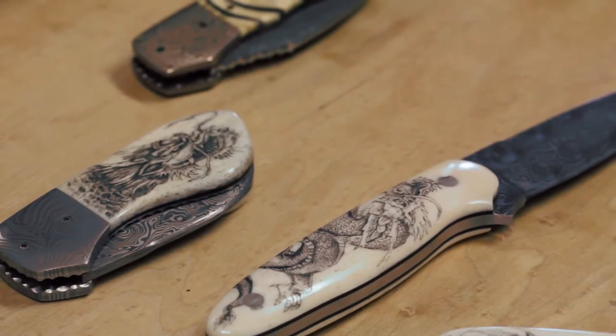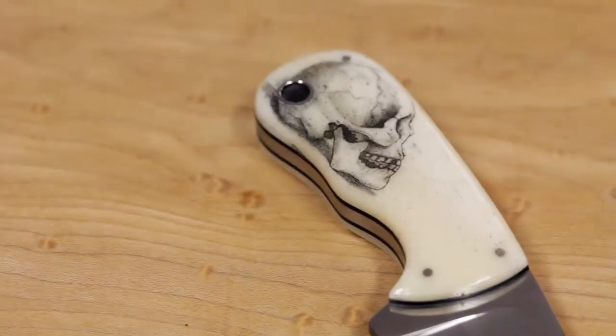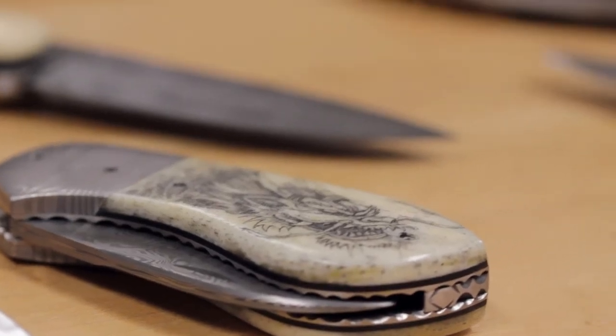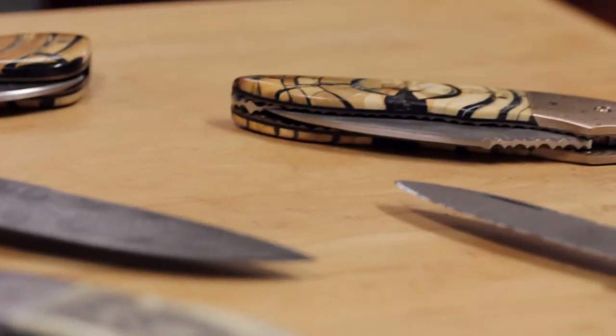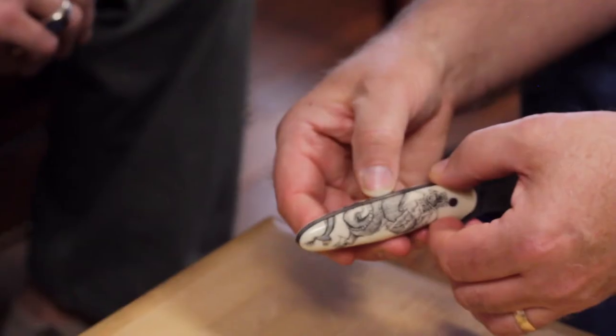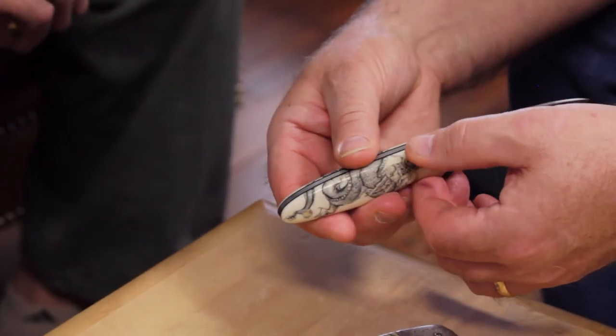Initially I started with a magnifying lens and then I added an air engraver. It allows you to shade naturally, almost like drawing. I buy all of the materials in bar stock form, and I developed my own patterns using a light box.